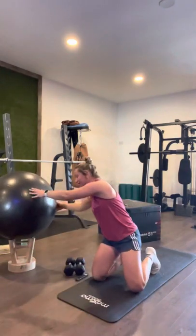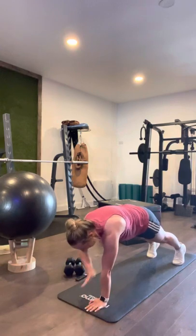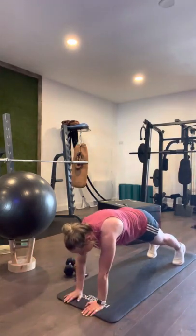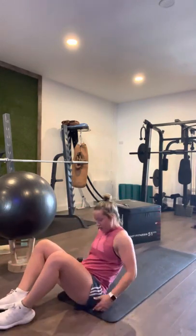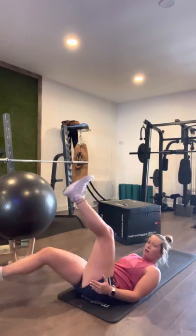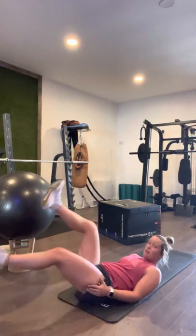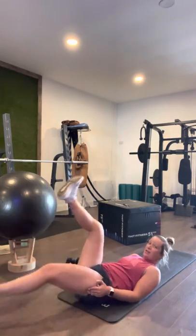Shoulder taps — in three, two, one: one, two, three, four, five, six, seven, eight, nine, ten, eleven, twelve, thirteen, fourteen, fifteen, sixteen, seventeen, eighteen, nineteen, twenty. Here we go — last one! Ready, in three, two, one. Leg raises — keep control: one, two, three, four, five, six, seven, eight, nine, ten, eleven, twelve, thirteen, fourteen, fifteen, sixteen, seventeen, eighteen, nineteen, twenty. Good job done!